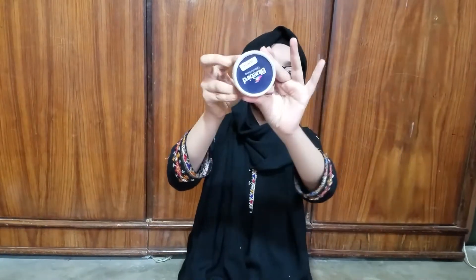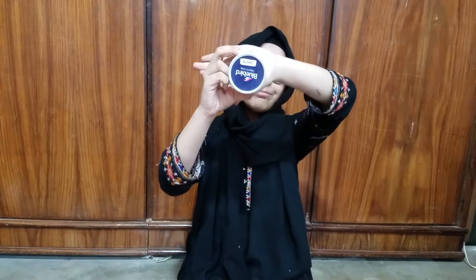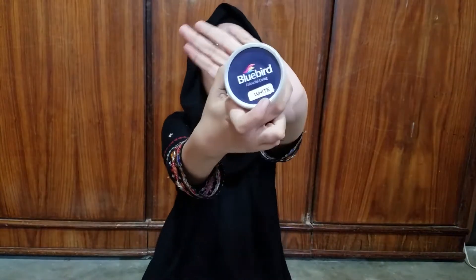I am going to open it and this is the gesso — focus on this. This is the gesso, and this is 100g. I will tell you the price — this price is 120 rupees.